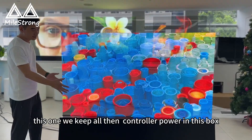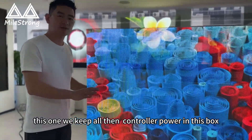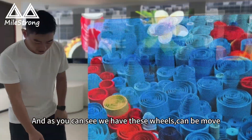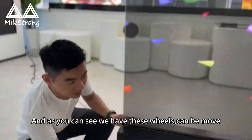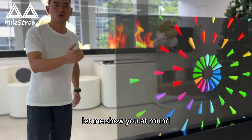And this one, we keep all the controllers covered in this box. And as you can see, we have these wheels so it can be moved. Let me show you around.